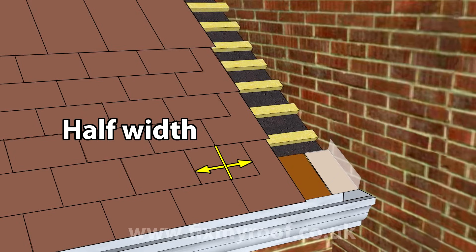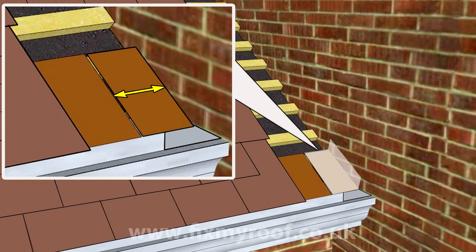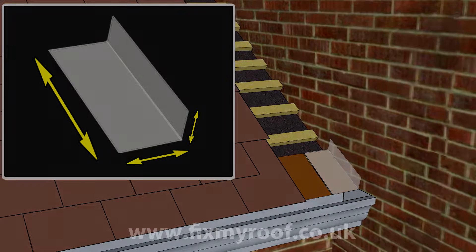A minimum width I would say is 100 millimetres or four inches, but if you can foresee any reasons to increase this — like prevailing wind direction, moss build-up, or anything like that — feel free to increase the width further. Now we have all three basic measurements for your first lead soaker; we simply go and cut it out of a piece of lead and bend it into shape just like this.